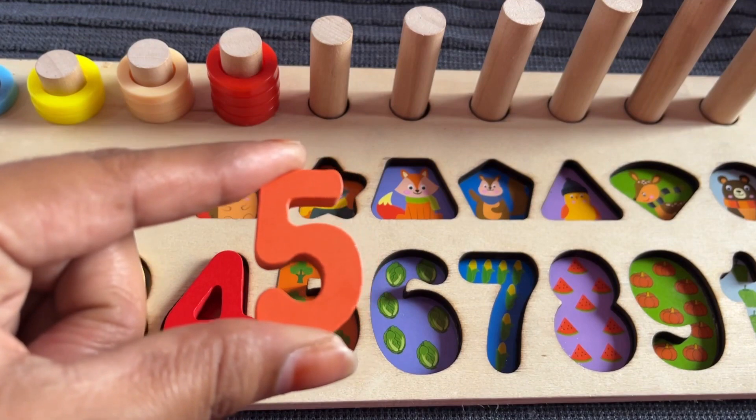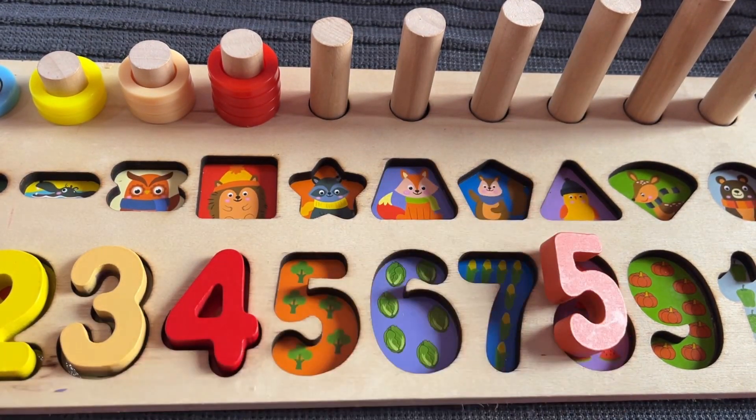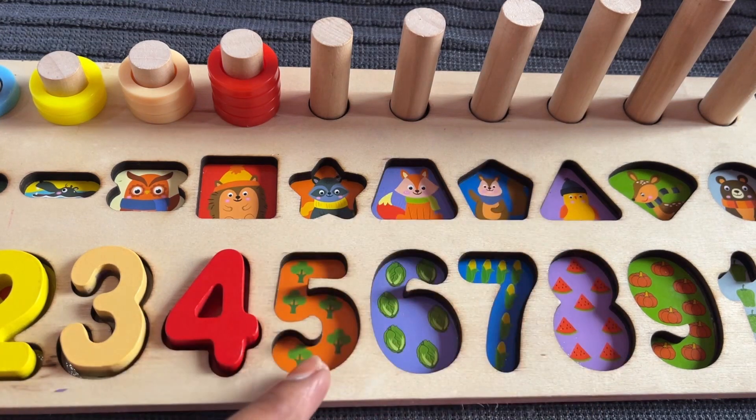Where should we put number 5? Right here — here, five!